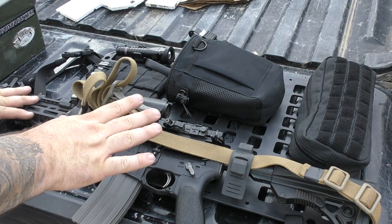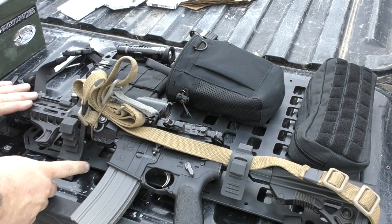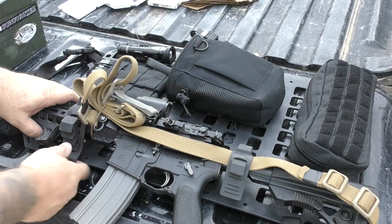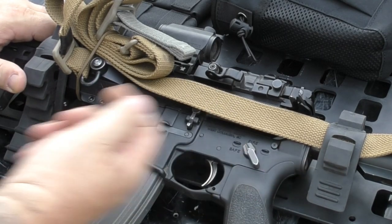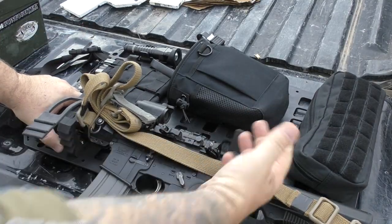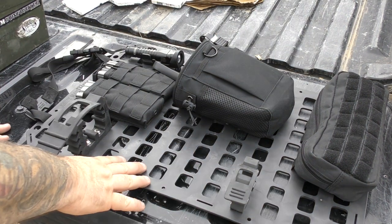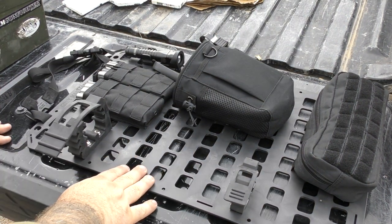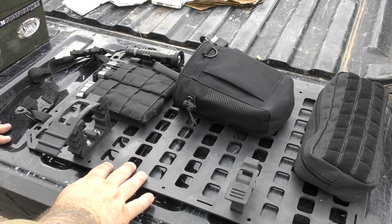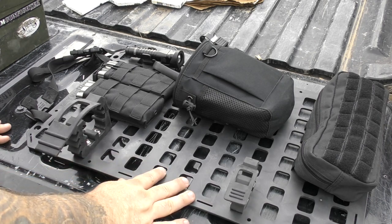I'm going to take the rifle out so you can see the grid a little bit better. The rifle is held in by these rubber clamps that are mounted with a bolt to the back. It's simple — you have the adjustments here and here, little slots and tabs, and all you do is pull and it breaks loose. This gives you a better look at the grid itself. This is MOLLE-spaced grid, one-inch grid, for you to put any sort of MOLLE webbing or malice clips through.